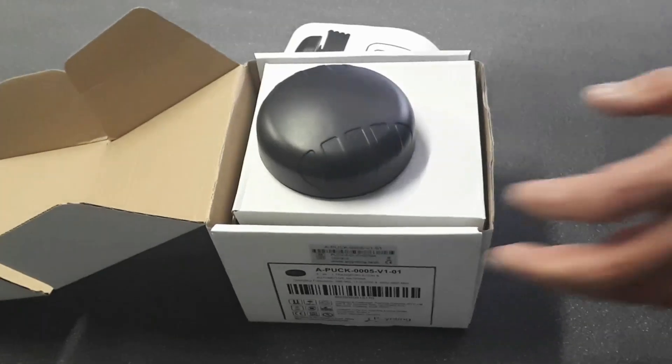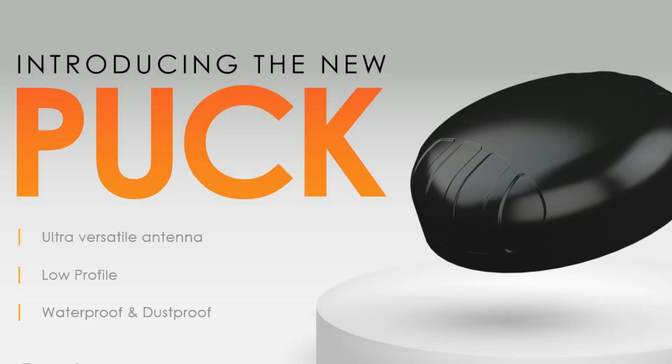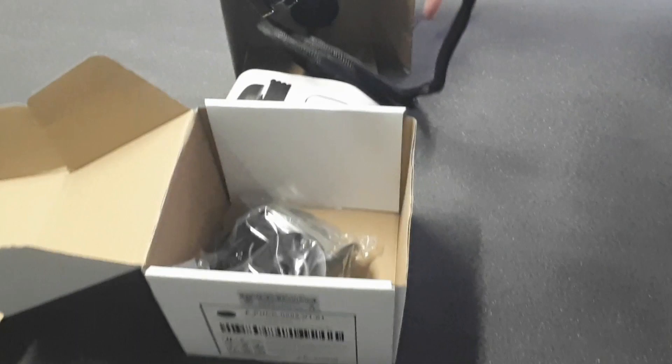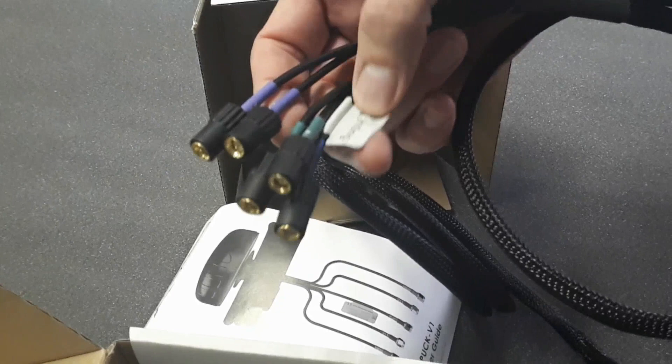This is our PAK5 antenna, the flagship of our series of antennas. As you will see on the connectors, it has five different antenna ports because it offers LTE, Wi-Fi, and GPS.